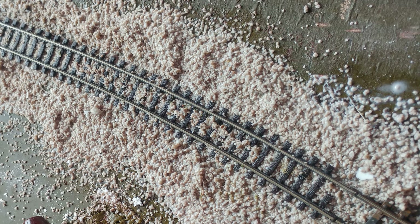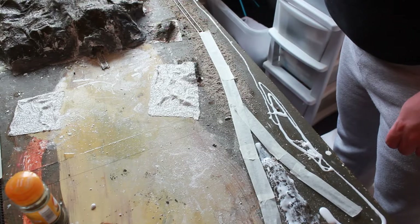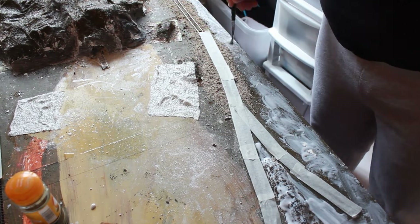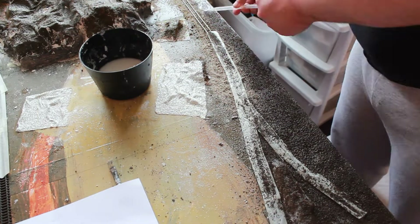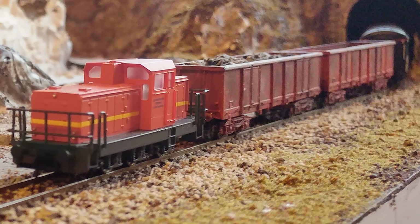Ballast works the same way as the rest of the scenery: lay it down, add the glue, spray, and let it dry. The same can be said for ground scenery — make sure your glue's down, start to put the ground cover over it, spray and glue, then let it dry. This process involves a lot of waiting, but eventually the results pay off. This is now ready for bushes, buffers, and other cool additions.